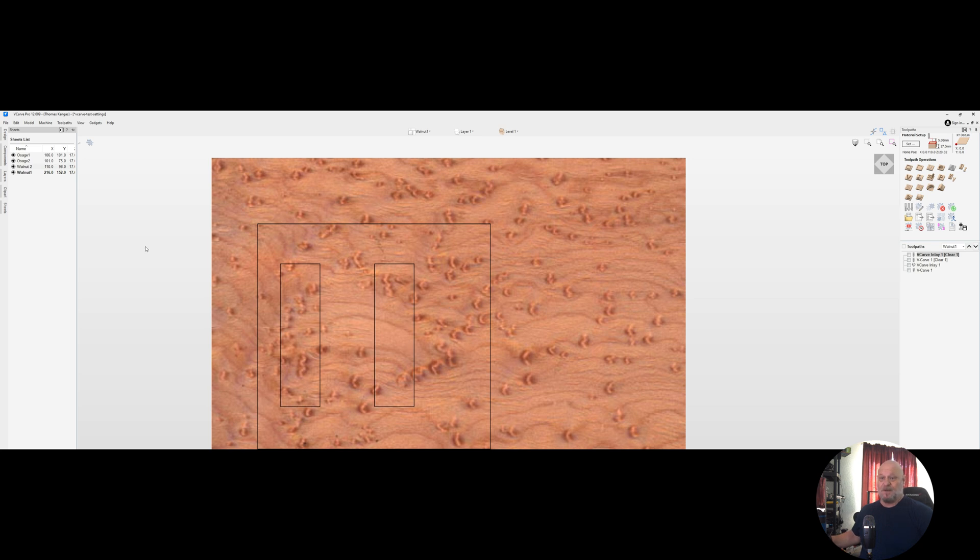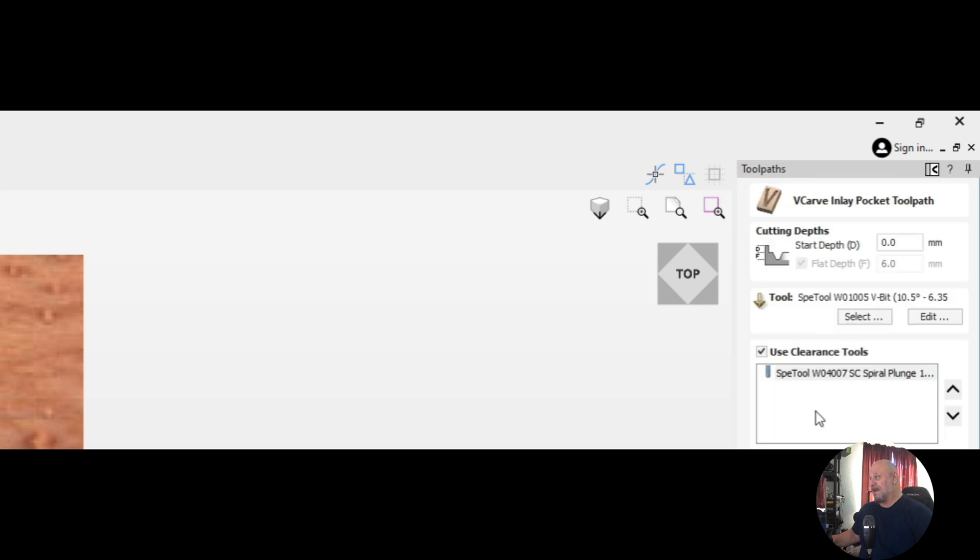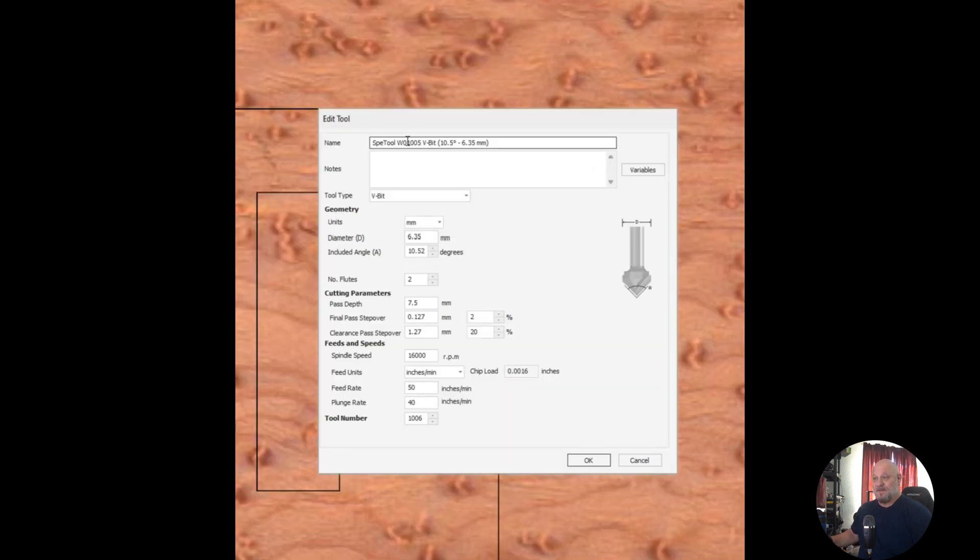Looking at our toolpaths first on our walnut — the first path that I did was a v-carve inlay toolpath. For this I did a regular start depth of zero millimeters and went six millimeters deep. I have configured the tapered ballnose bit as a v-bit at ten and a half degrees, and I'm going full depth of cut on these as you can see here in the tool configuration.